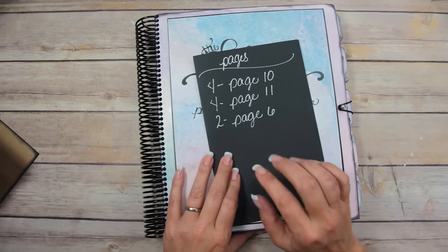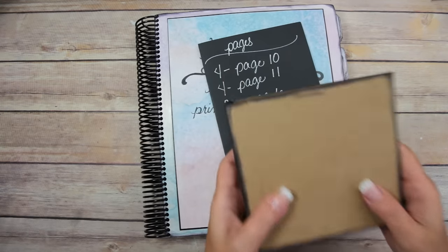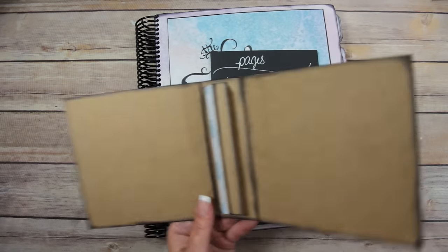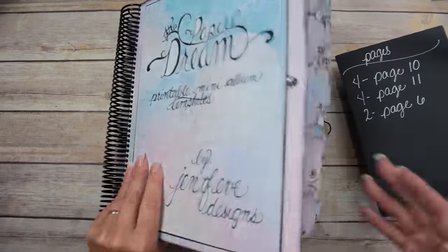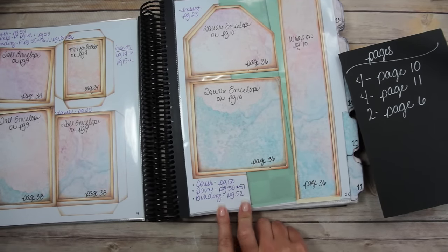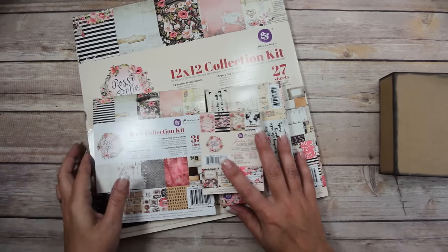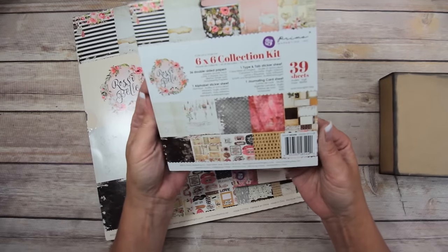Those are the pages you're going to need to print out. You're going to have to make your covers first. If you're making my exact album, you'll be using two pages and I'm using the half-inch binding for the square envelope. The covers are on page 50, the spines are on page 51, and the bindings are on page 52 — all that information is in your guidebook.